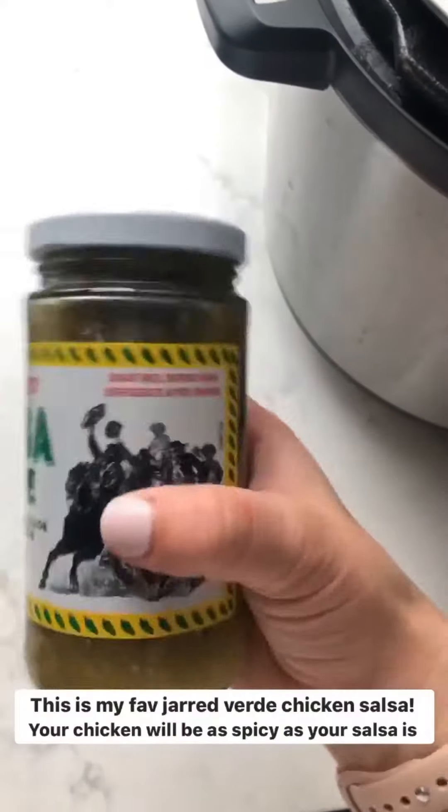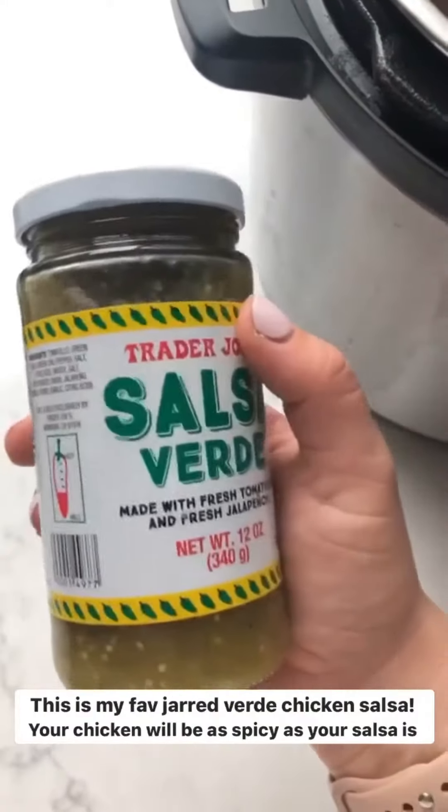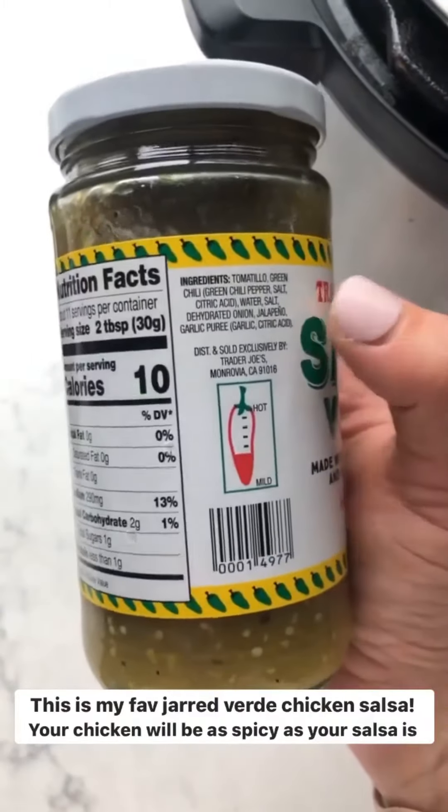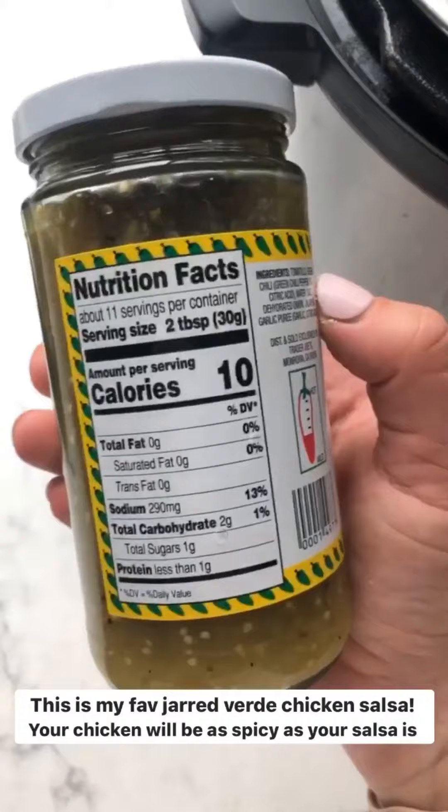It's not spicy — it's mild, so this is gonna be as spicy as your salsa is. This is my favorite one. If you can get it, it has a really good ingredients list. It's Whole30 and very keto friendly.